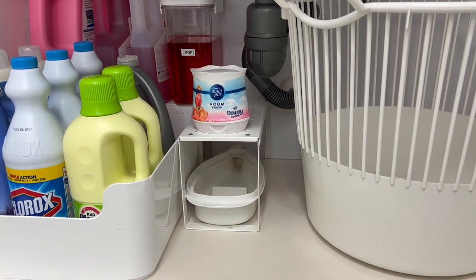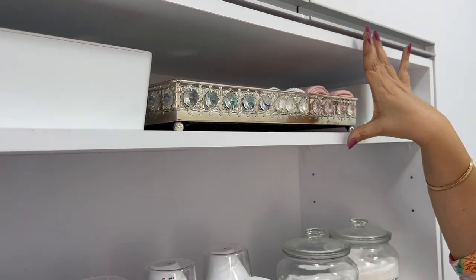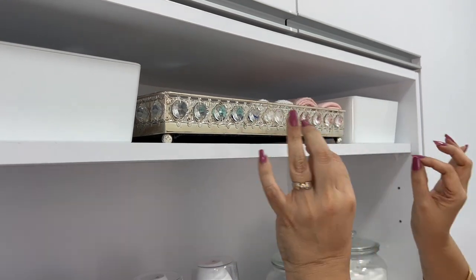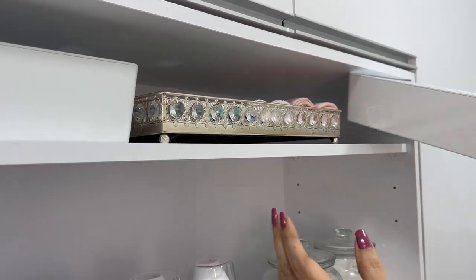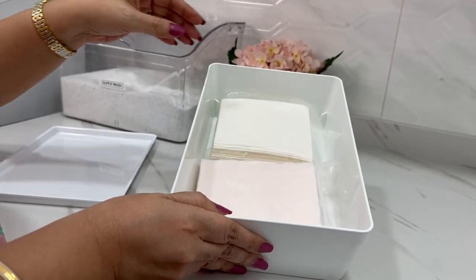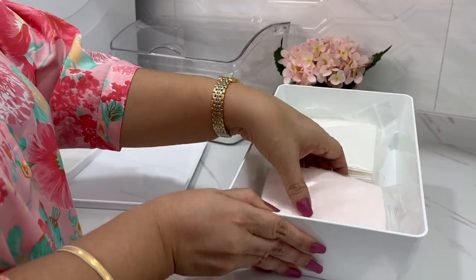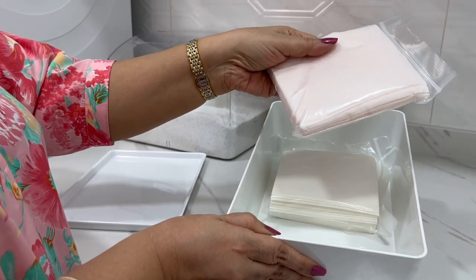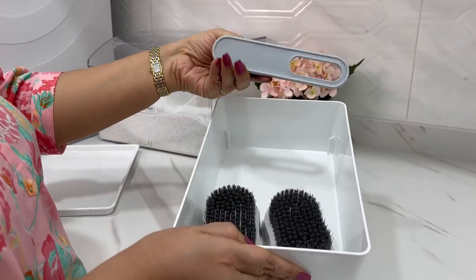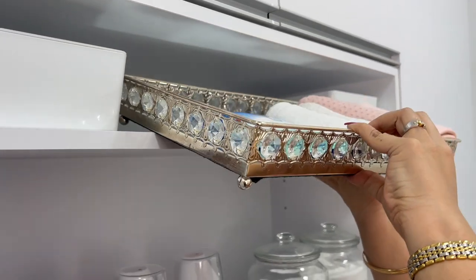No matter how much you pare down, there are still small items to store. Using IKEA boxes, I've organized color-catcher sheets in one — great for maintaining brightness of colors — and another for refreshing blacks and dark clothes. My extra scrubbing brushes are in another box, and I have some kitchen towels nearby as well.